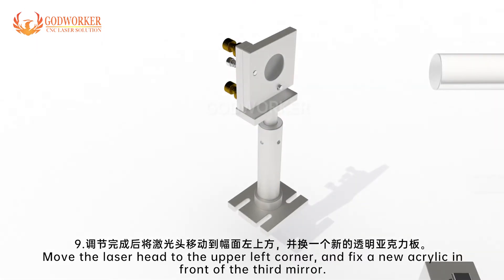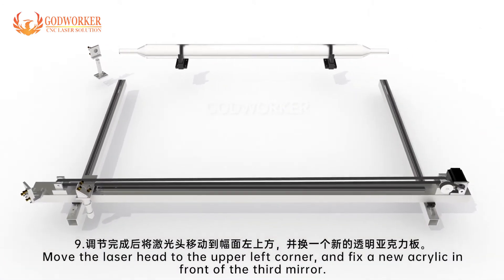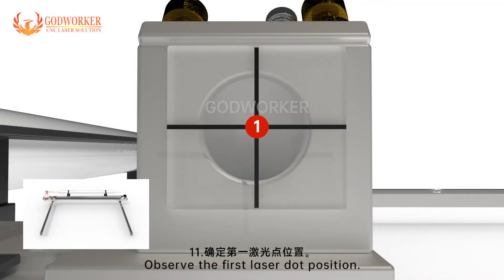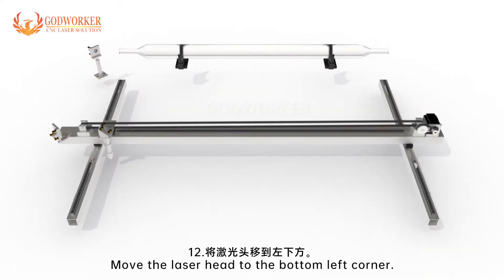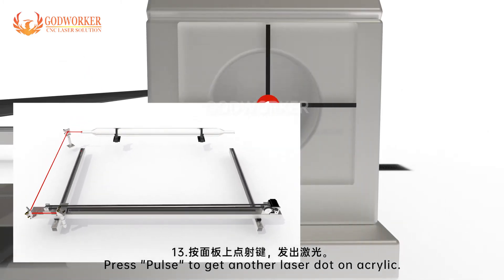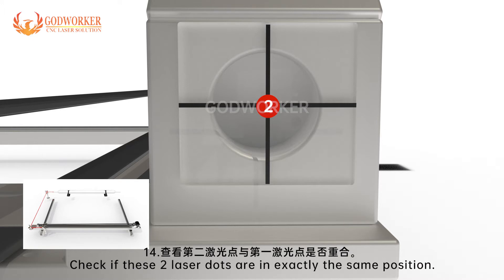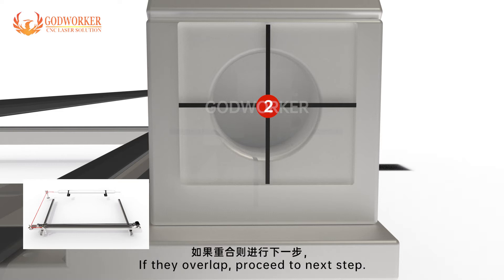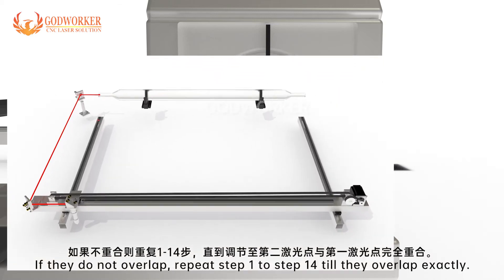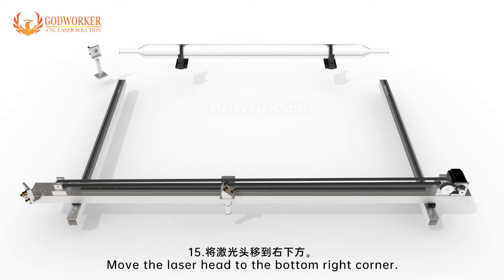Step 9: Move the laser head to the upper left corner and fix a new acrylic in front of the third mirror. Step 10: Press pulse to get a laser dot on acrylic. Step 11: Observe the first laser dot position. Step 12: Move the laser head to the bottom left corner. Step 13: Press pulse to get another laser dot on acrylic. Step 14: Check if these two laser dots are in exactly the same position. If they overlap, proceed to the next step. If they do not overlap, repeat steps 1 to 14 until they overlap exactly.